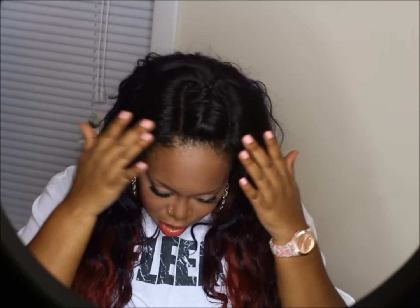Let me go ahead and pull all the hair to the front. This is all the hair to the front — it's very full and surprisingly pretty lightweight for being so full. I believe I installed four bundles with the three-part closure. The star of the show is this three-part closure — I love it even more than the bundles.